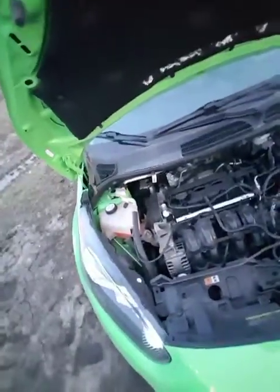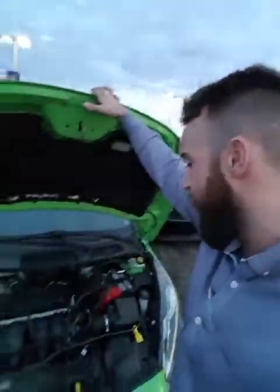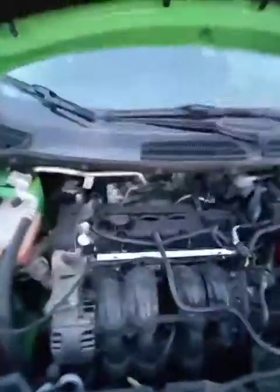Let me pop this open for you. You're looking at the 1.6 liter 4-cylinder engine, so you're going to have a ton of get up and go — and it's very fuel efficient. You're looking at about 6 liters per 100 kilometers on the highway. Fantastic. Best thing about Ford products: easy access to all the service areas underneath here, very easy for you to do your own maintenance.